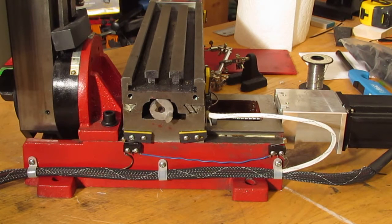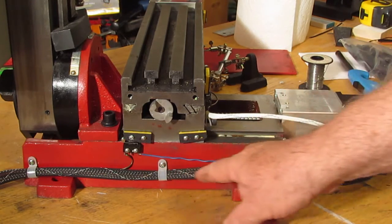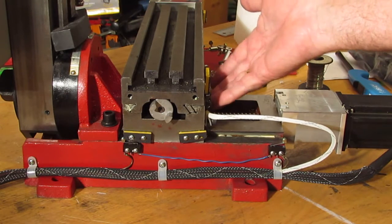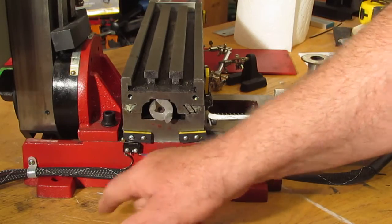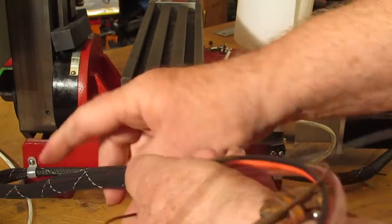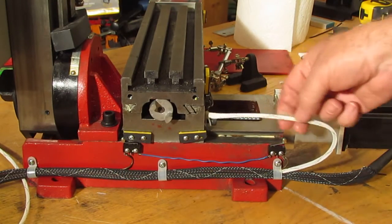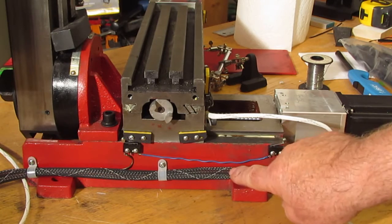I got it all wired up. What I like about this braided sleeving is you can just take it and push it back, shove a wire into the holes, and snake it through. This wire and this wire here are pushed through the same braiding - this one is for the front switches. These are the only two switches that actually move - all the other ones are on fixed hardware, fixed planes. The switches don't move; the cams do.